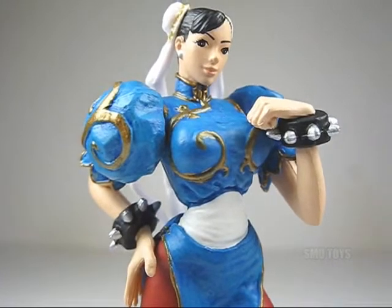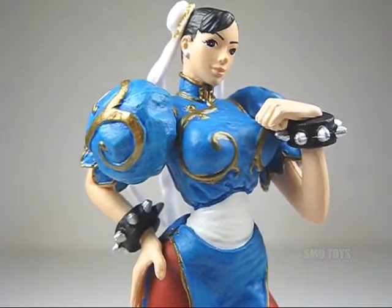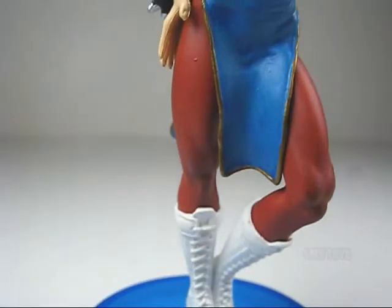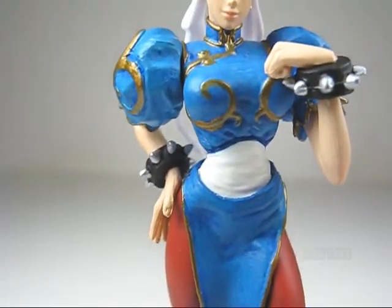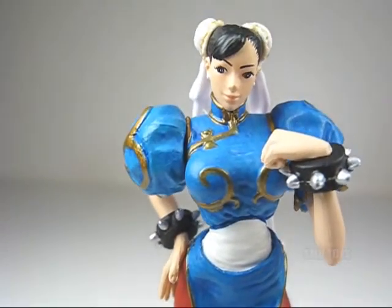This mini statue measures just three and a half inches tall and it's based on the artwork of Daigo Ikeno. Being that it is a statue, there is no articulation to speak of, but it is very nicely detailed and very faithful to the original artwork.